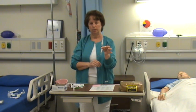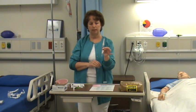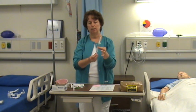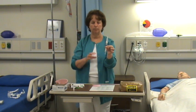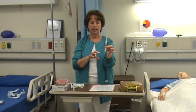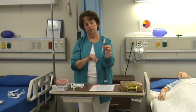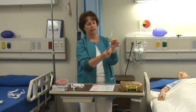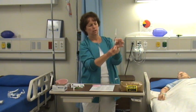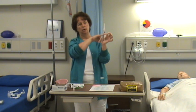Two other variations I want to show you with an IM injection: one is an airlock and the other is a Z-Track. The purpose of both the airlock and the Z-Track are the same — they prevent any medication from getting into the subcutaneous tissue and damaging it. For the airlock, we have our medication at the correct dose and I'm just going to add a little bit of air to the syringe — about two tenths of a milliliter. You can see the air at the top.